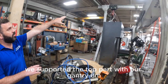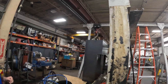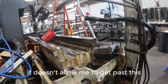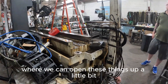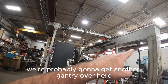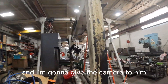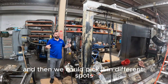We supported the top part with our gantry. The problem is I need to take this beam off — because of that little arm right there, it doesn't allow me to get past this. I could push it out that way, but we're trying to support it a little bit more so we could open these things up, making it more forgiving to pull this thing out with the forklift. We're probably going to get another gantry over here, or put our long gantry up here which would go across the whole distance.